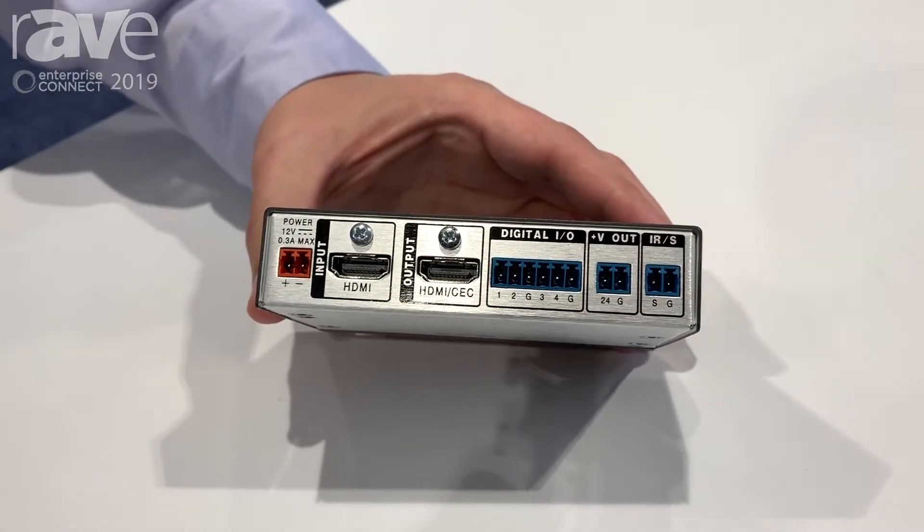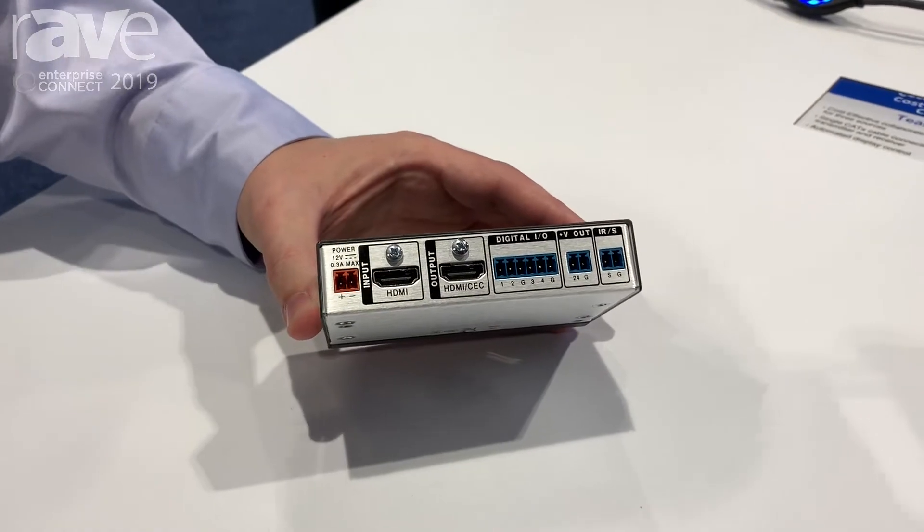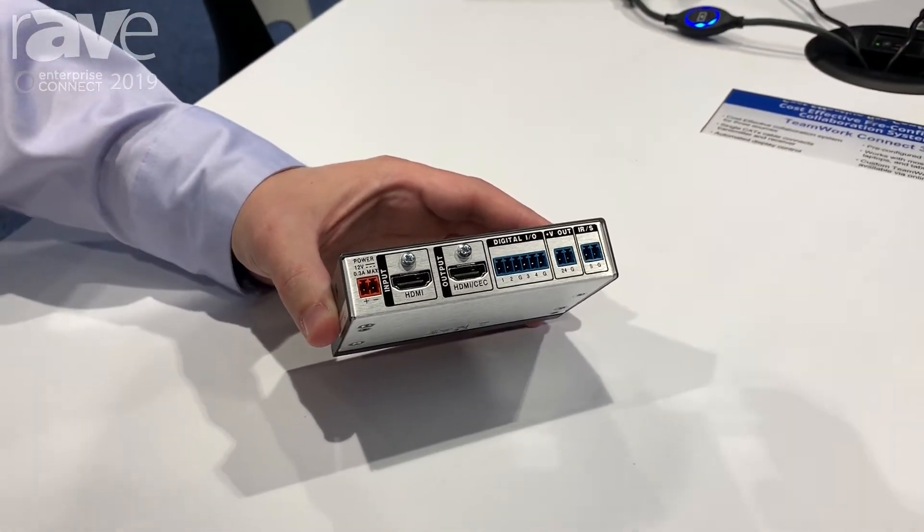If CEC for your display device isn't enabled or doesn't function properly, we also have IR and RS-232 control. So now you can do a physical control of that display device for that automation.